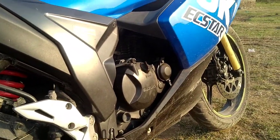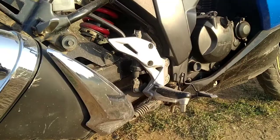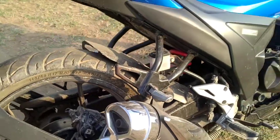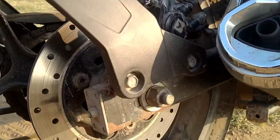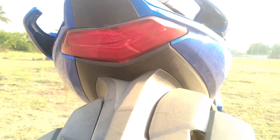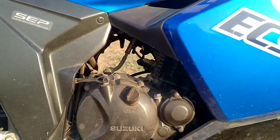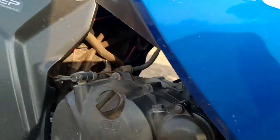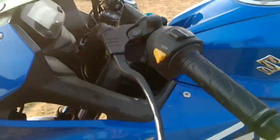The engine is 155cc air-cooled. Here is the footrest which is aluminum, and here is a double muffler exhaust. The rear tire has a single disc brake, and the tire size is 140 by 60, 17-inch. The rear headlight is full LED. The engine produces 13 bhp power and 13 Nm torque.